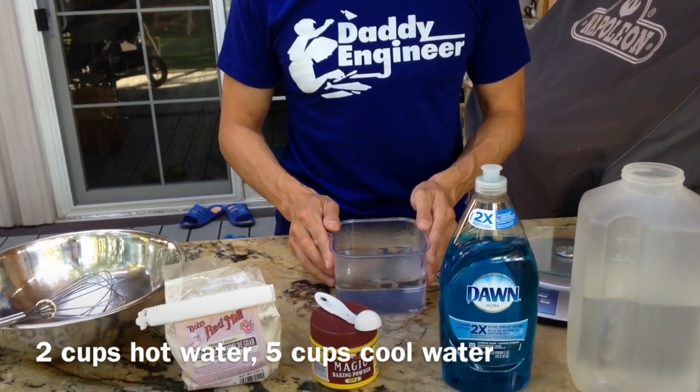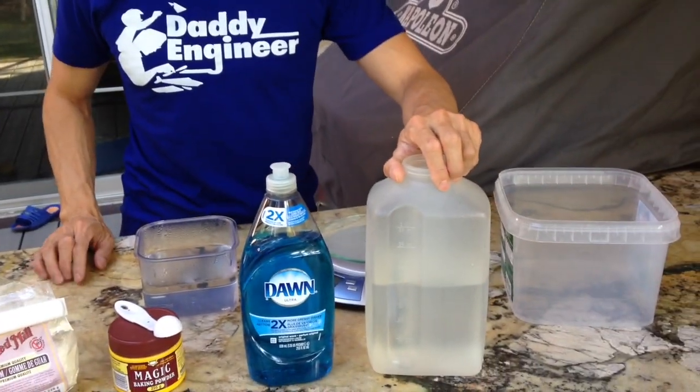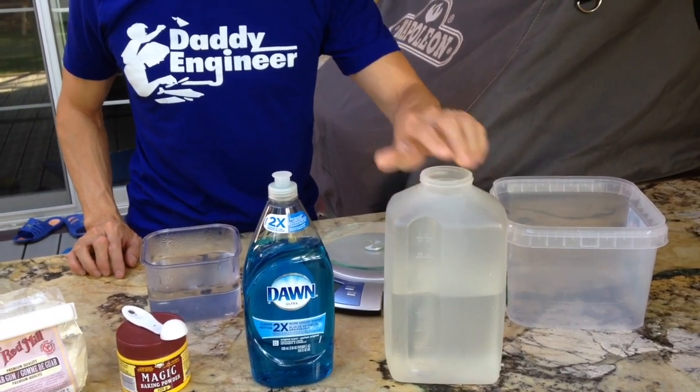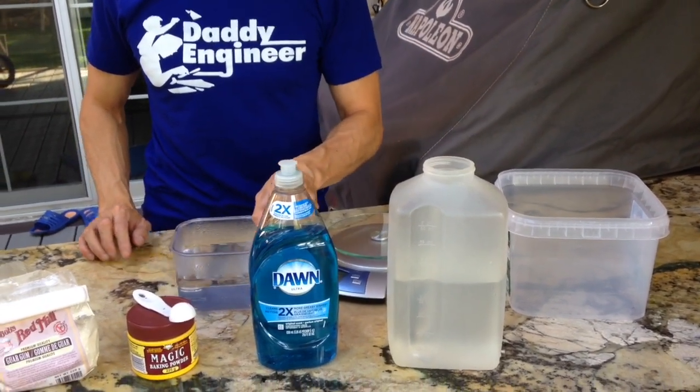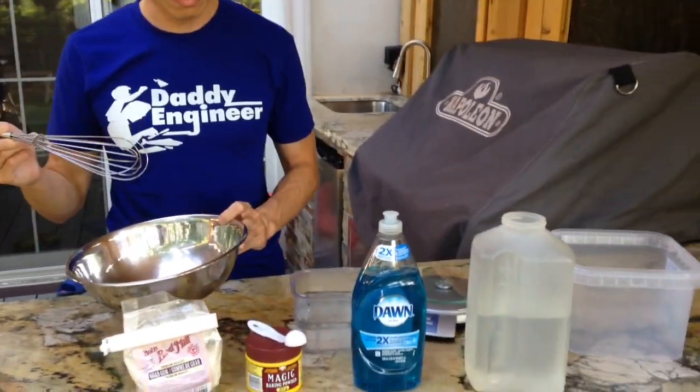I've got two cups of hot water for mixing and about five cups of cool water for dilution. I like to use a stainless steel bowl and whisk for mixing.